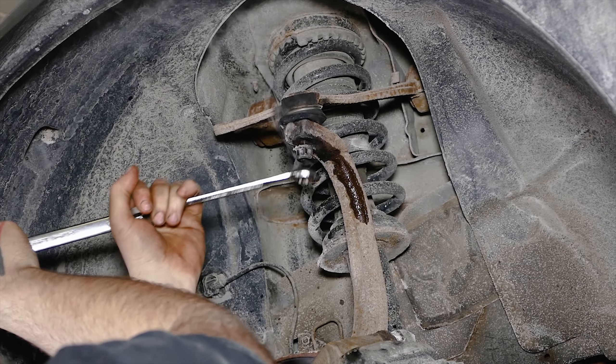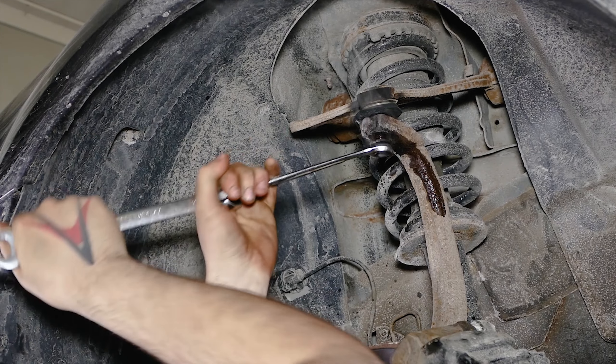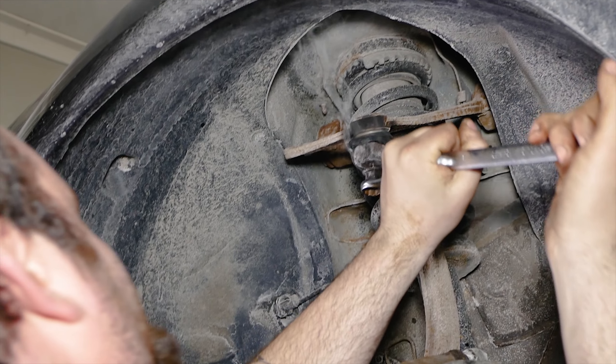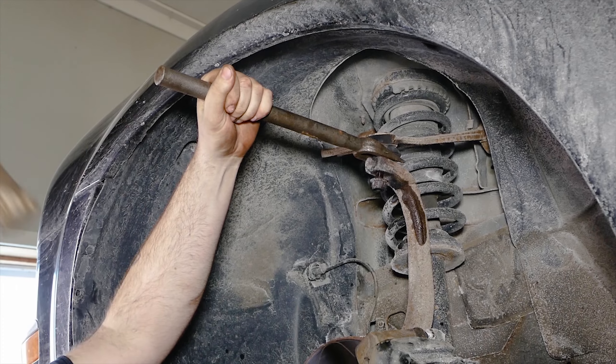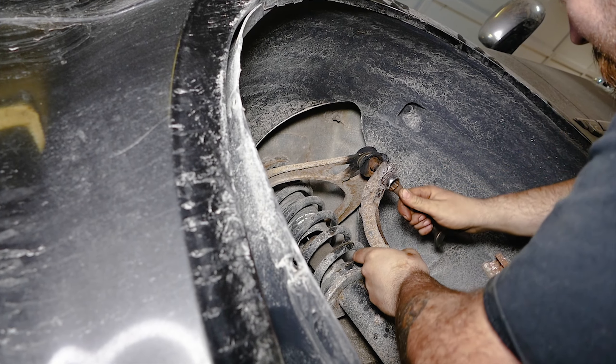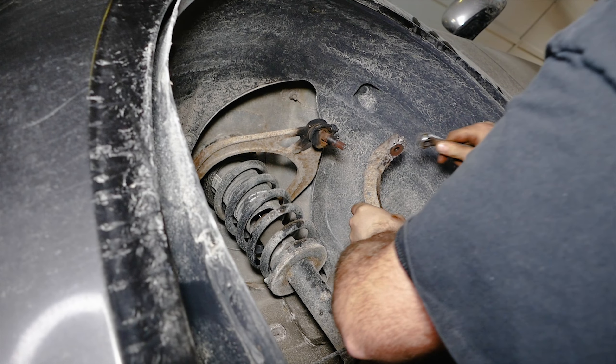Once loose, keep the nut on for more surface area to hit with the hammer. If you find the spindle spinning, you may need to use a 6mm Allen key to keep it from spinning. Next, let's get our hammer and pickle fork and use them to separate the upper control arm from the steering knuckle. Once loose, remove the 18mm nut and move the steering knuckle away from the upper control arm.